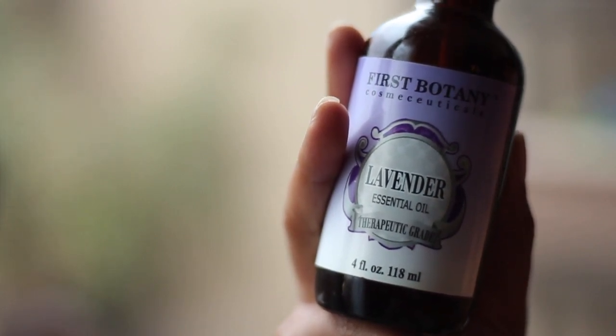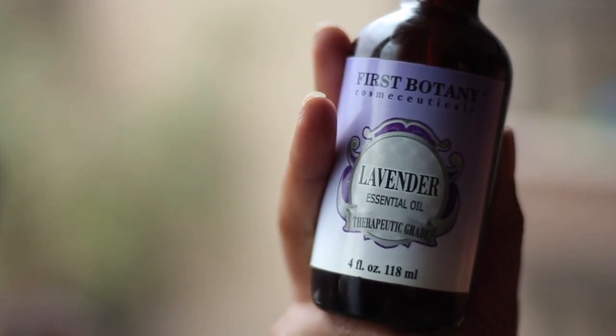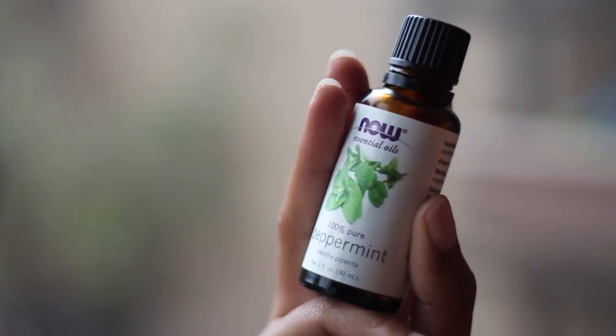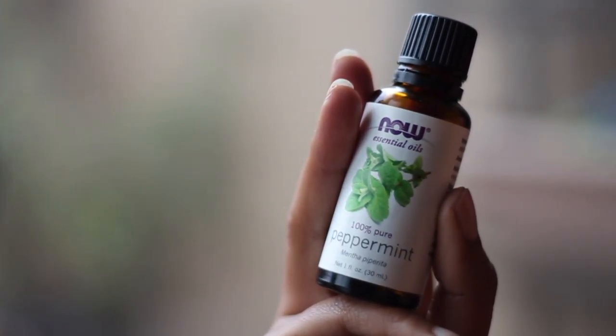The last thing you can add, if you'd like, is some essential oils for scent. I am a huge fan of peppermint at the moment because it feels so cooling and refreshing in this hot summer air, but use whatever your heart desires.